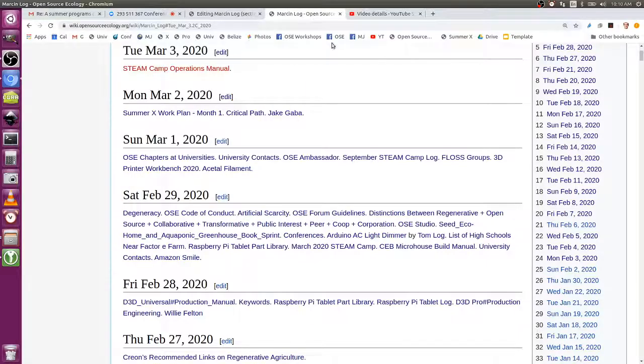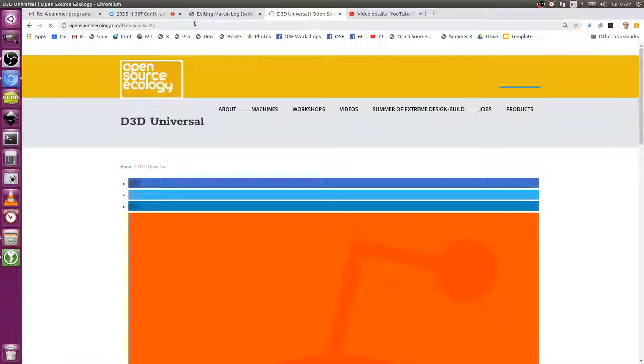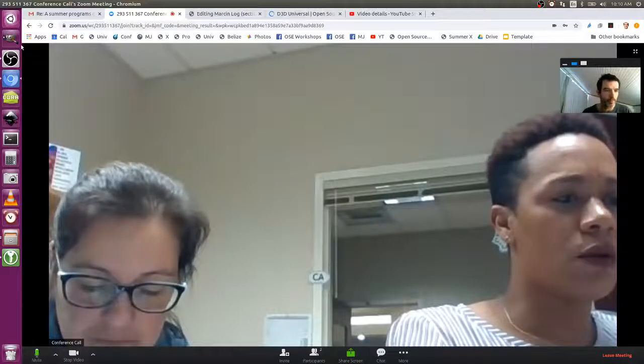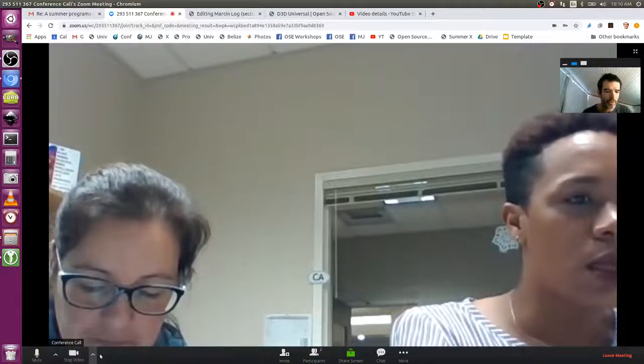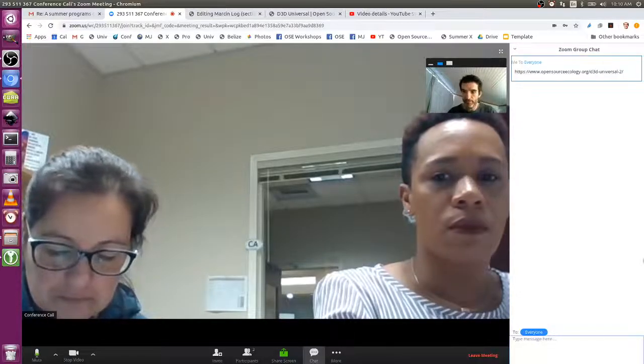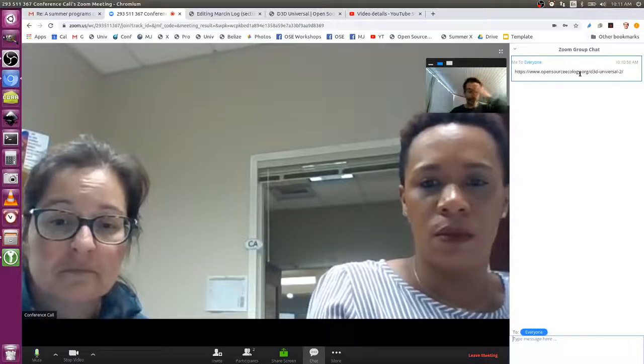When you say the product, you mean the 3D printer that we're going to build? Yes. So let me send you, first of all, the link to that so you can take a look at the thing. I've seen the videos and the website. If you can send that — here's the actual product description in detail, like all the features and stuff.